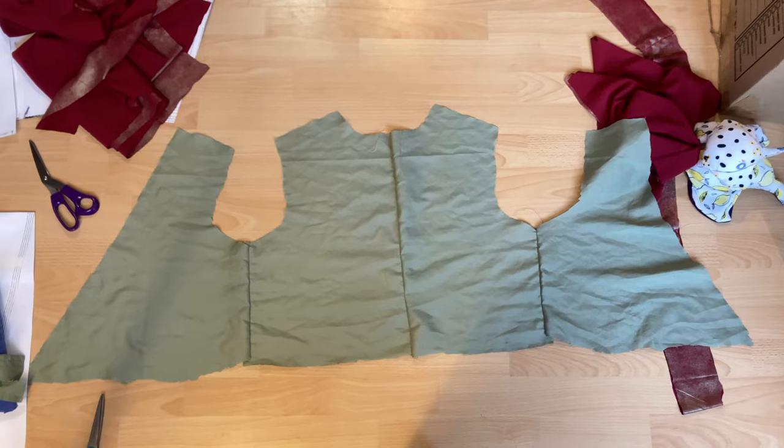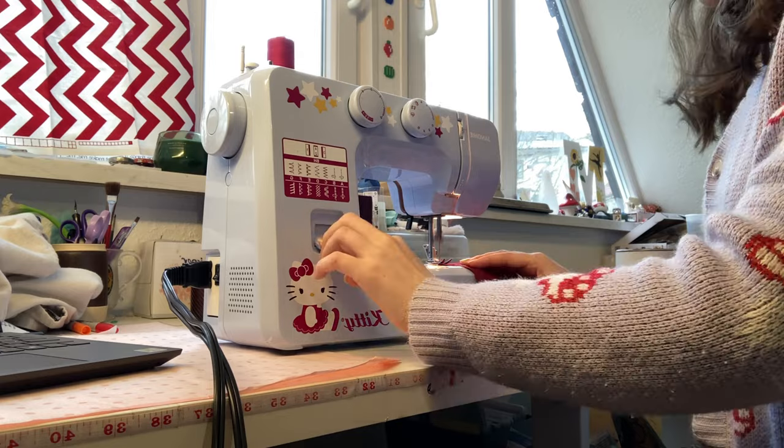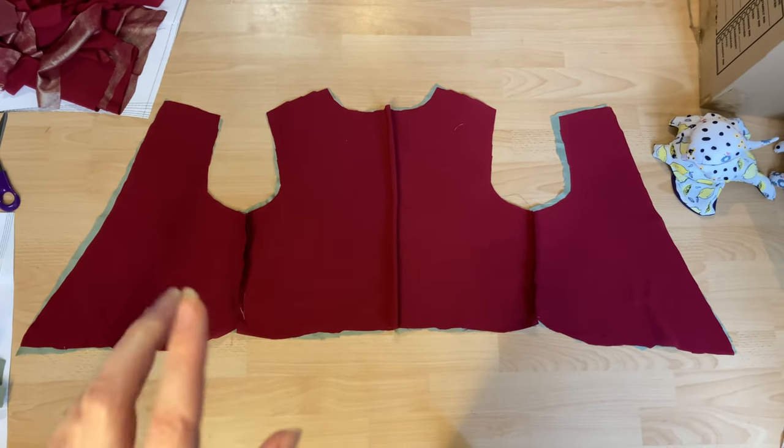Interestingly enough, in the original pattern from moodpatterns.com the dress doesn't require a lining, but personally I'm putting a lining in just to add a little bit more structure, as the original garment is looser fitting and I'm trying to make this a little bit more tighter fitting. So I'm going to sew the lining together and then attach it to the waistband. Here's what the finished lining looks like — now I'm going to repeat these steps with the silk material.